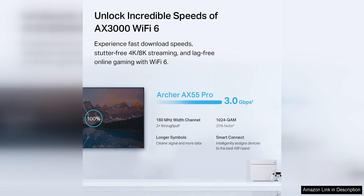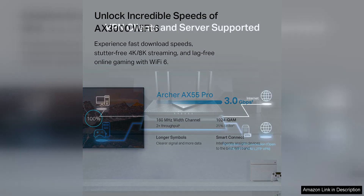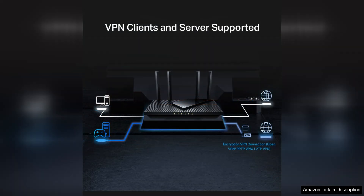In terms of design, the Archer X55 Pro sports a sleek and modern look that will blend in seamlessly with any home decor. It features four high-performance external antennas that can be adjusted to optimize signal strength and coverage.